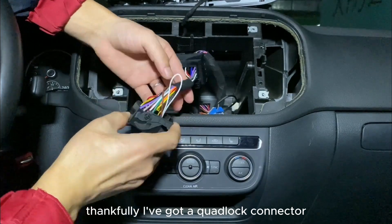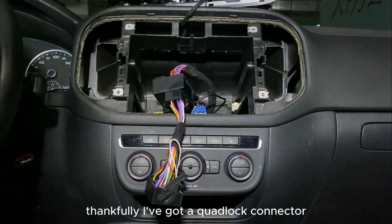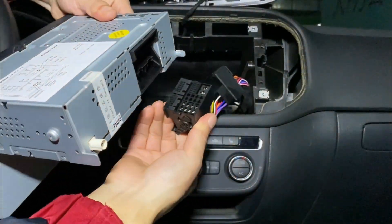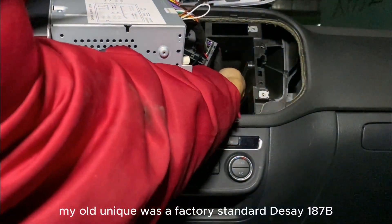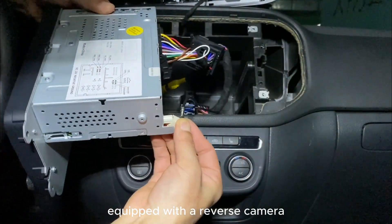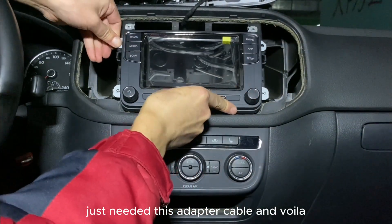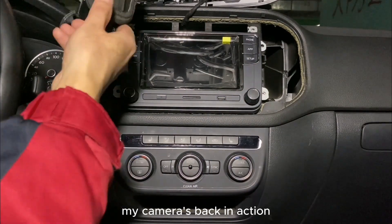Installation's a breeze, thankfully. I've got a quadlock connector, so it's just plug and play with the supplied power cord. My old unit was a factory standard RCD 187B. Equipped with a reverse camera, I just needed this adapter cable, and voila — my camera's back in action.